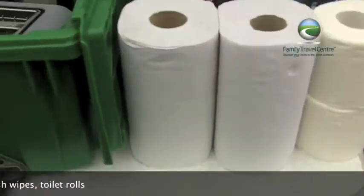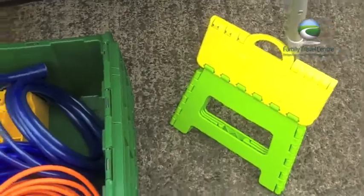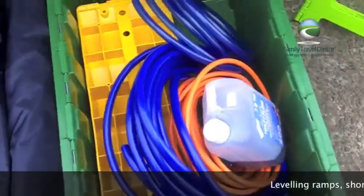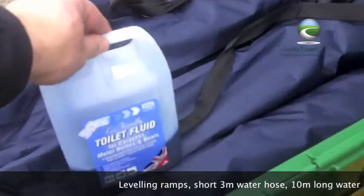We'll also make sure there's a couple of kitchen rolls and loo rolls in the motorhome, plus a mini step so the little people can reach to clean their teeth. And then in the garage the important motorhoming stuff — we give you some toilet blue which goes in the toilet. We give you enough for a few days away, and you can of course buy some more in our shop.